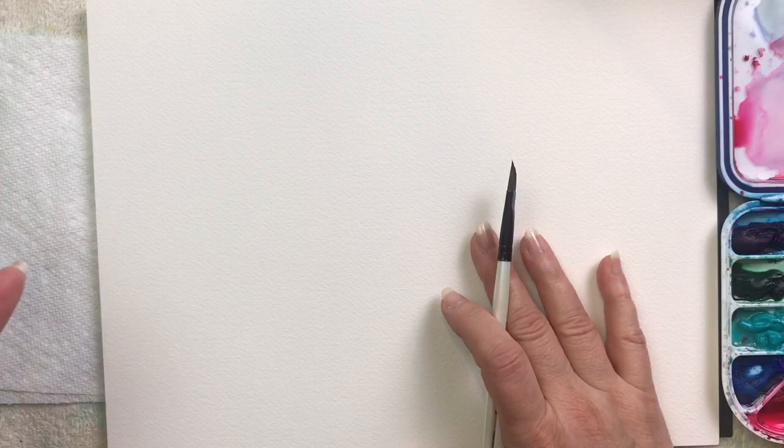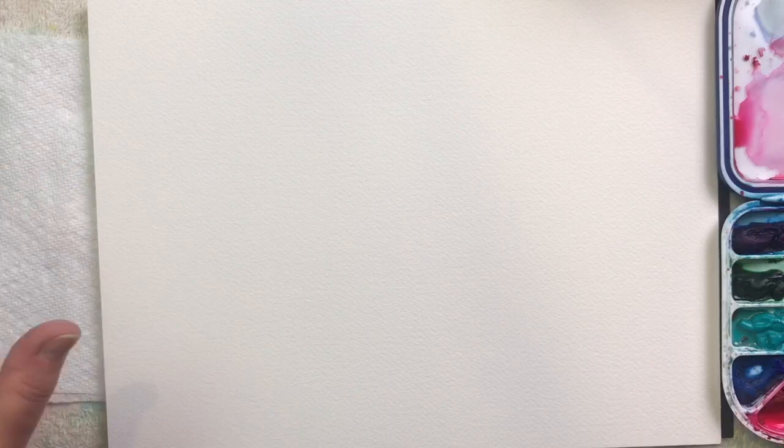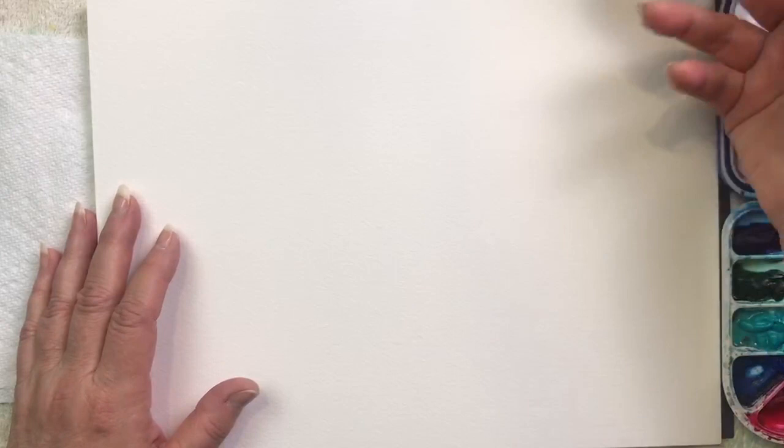The flower we're going to do first doesn't really have a name. It kind of looks a little bit like the cross between a clover flower and maybe a small little peony. It's just a whimsical flower — you can call it whatever you like.